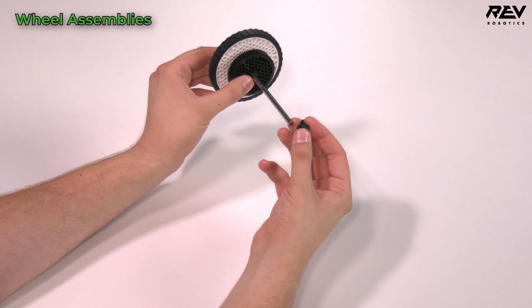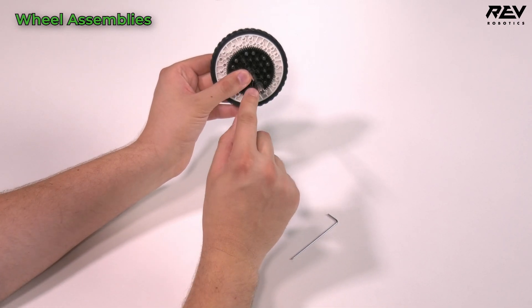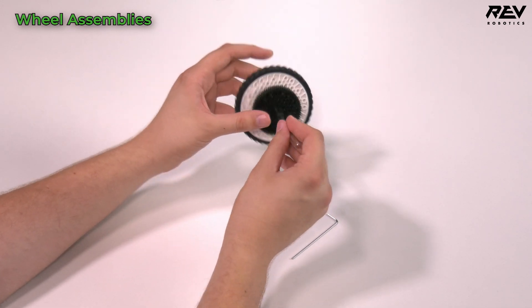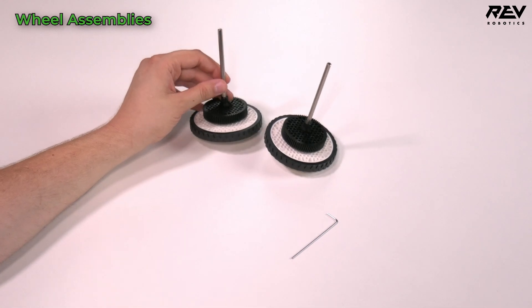Take the through bore bearing long — it has a hex profile that will line up with the shaft — and push that on. That's basically all we need for the pre-assembly of the traction wheel. You just need to make a second one.